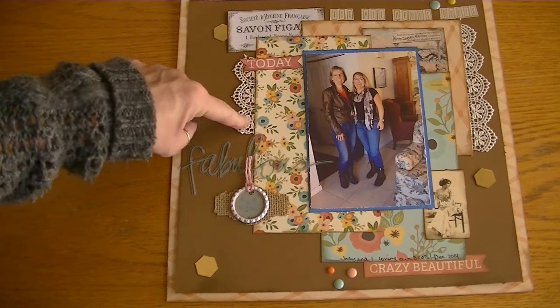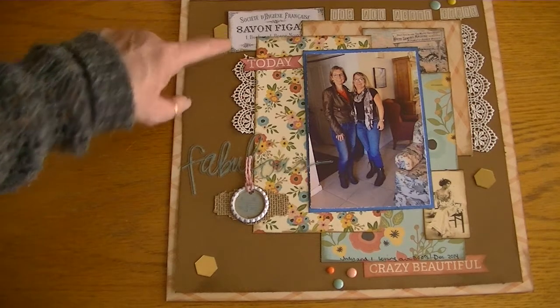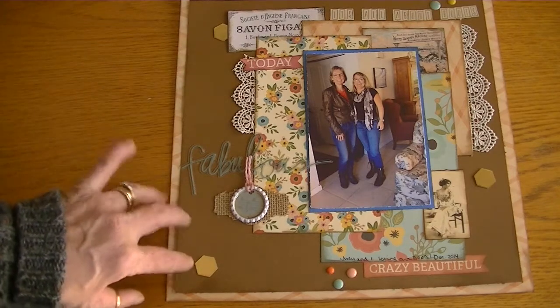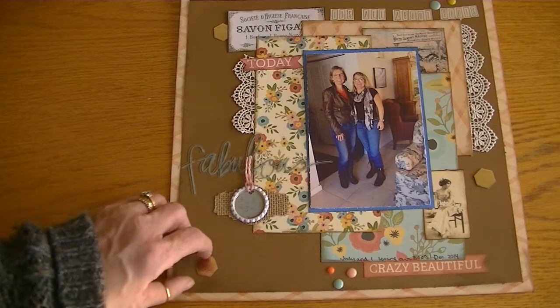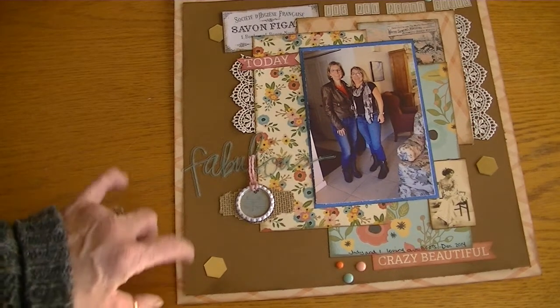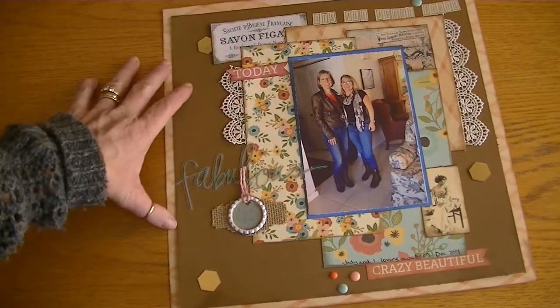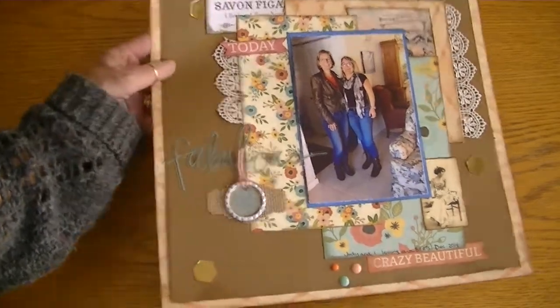I used my crochet lace from Hobby Lobby that I'm trying to use up. These gold hexagons are from the Tim Holtz die — they're the pieces that come out of it — so I wanted to use them up. I did a lot of layering and I thought it came out really cute.